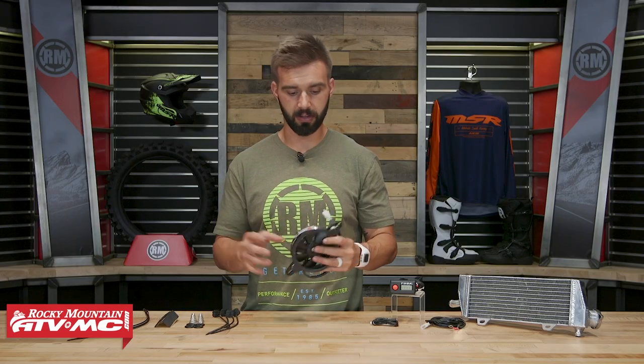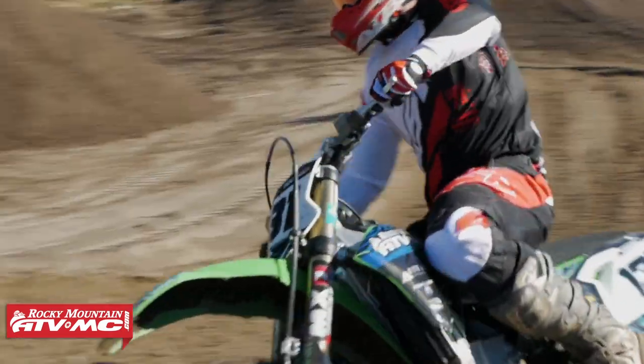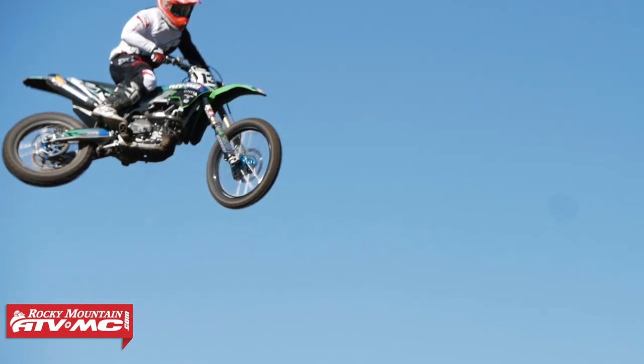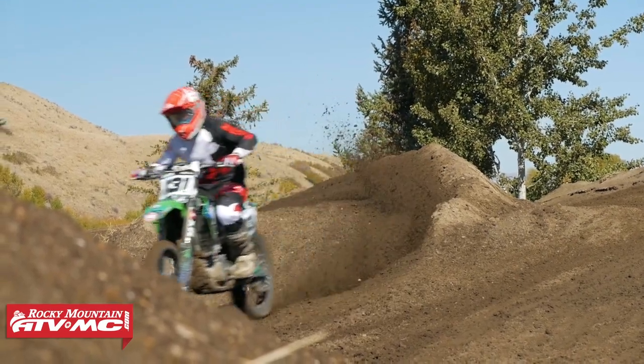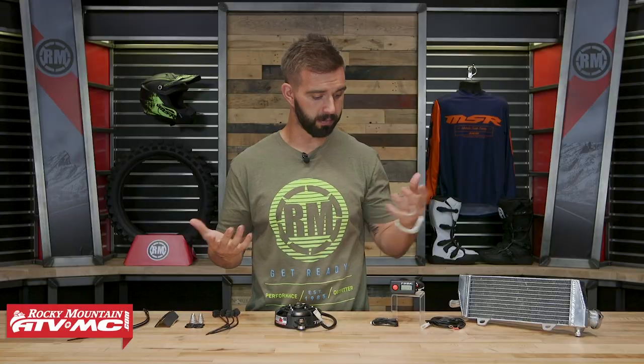A couple other things with the install: this runs off a 12 volt battery system, so you are going to need a battery to run this. When the fan is running, you're going to be pulling about 30 watts. So if you're not sure, definitely a good idea to make sure you're going to have enough juice to run this fan once it's kicked on. But aside from that, it's essentially plug and play.